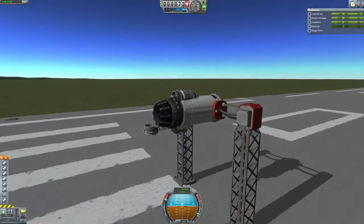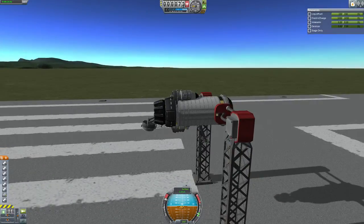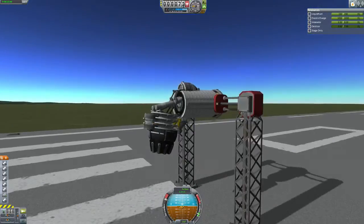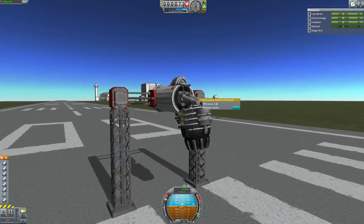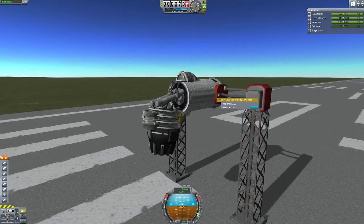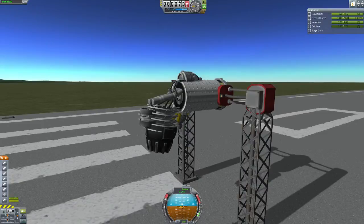It's very simple — you press 2 to activate the landing legs. Then you undock the upper Clampertron Juniors. And then it's connected to the Clampertron Juniors down here, which keeps it from moving. And one activates the engine.